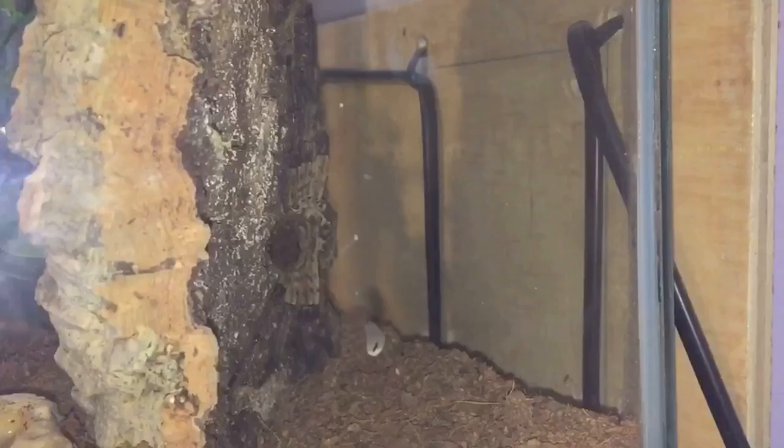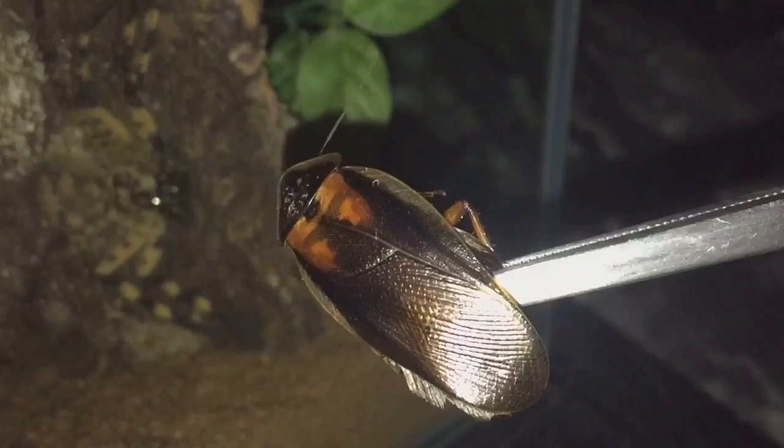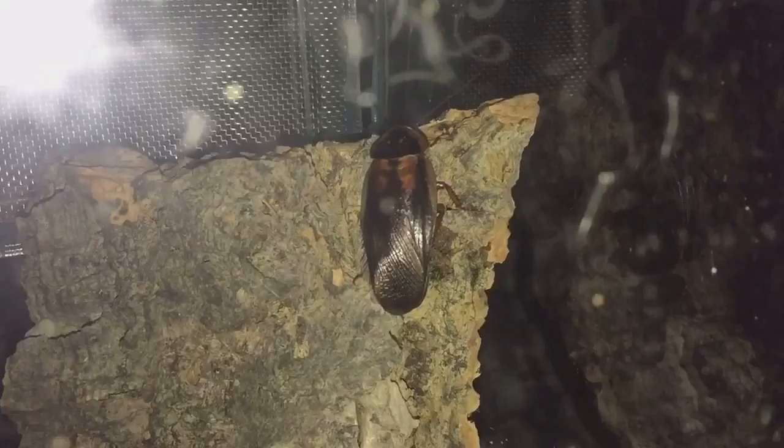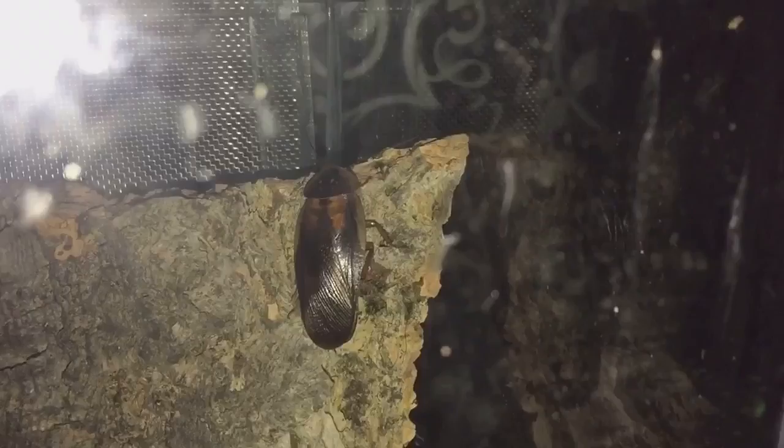As you can see, I have an adult male dubia roach — you can tell it's a male because it's got wings. So there's my Cameroon crab spider. I'm placing the roach on the cork bark and I'm hoping the roach is going to go behind the back so we can see a nice natural attack.